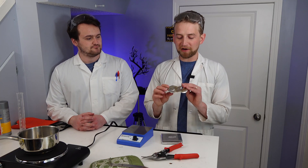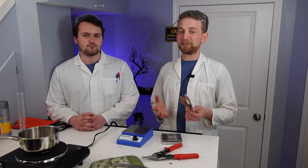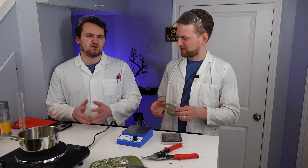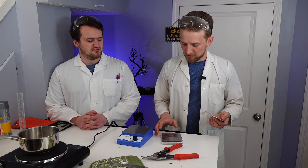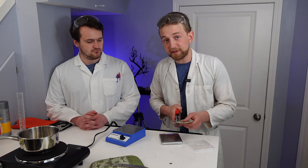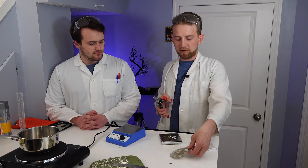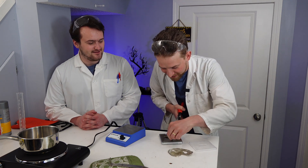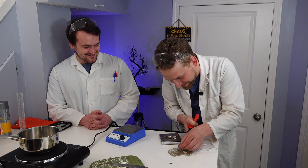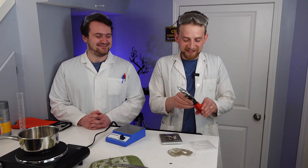Now we have a big old sheet of tin. We melted two nuggets of tin, which is approximately 100 grams, but we only need about 10 grams. We're going to use Luke's scale and tin snips to cut out our 10 grams. We got to 9.99 grams - close enough.